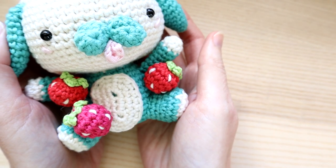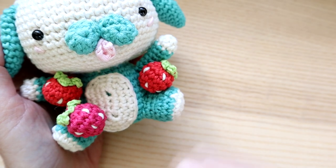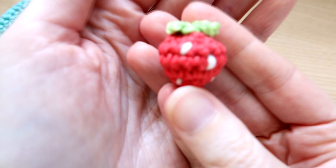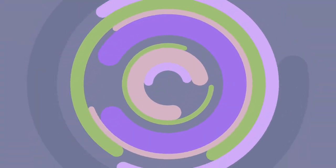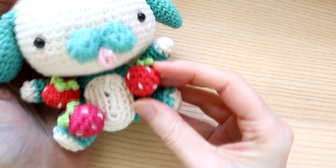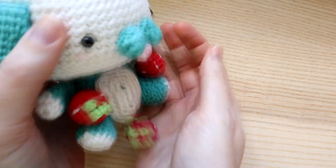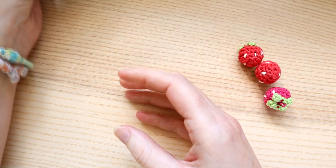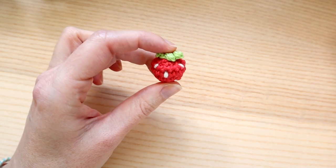Hi everyone, welcome to another crochet tutorial with me Laura. In this video I'm going to be borrowing these little mini strawberries off my character Pagu here and I'm going to be showing you how to crochet a mini strawberry. This little guy will be coming soon as well - this is Pagu and I'm still working on him, he still needs his tail. I'm going to show you how to make this cute little strawberry - it's such a cute quick project.